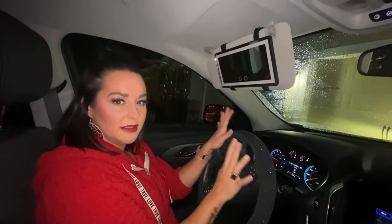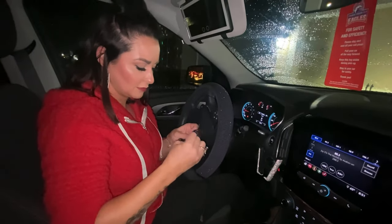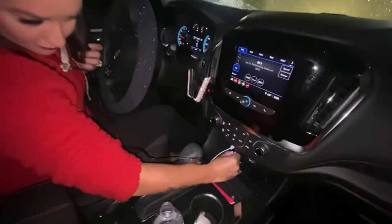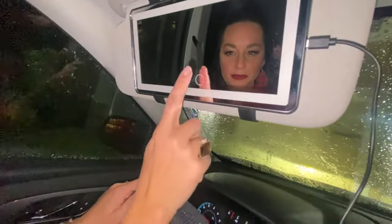You can also charge your light in the car as well. Here I'm just untying the charger, which I think is a great option that you can plug it in in the car. And another feature that I loved about this mirror was that you can hold down the button on the front and dim it that way too.